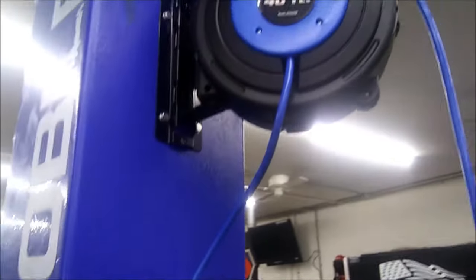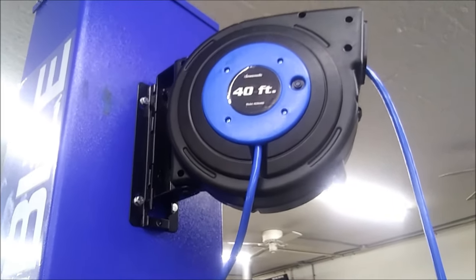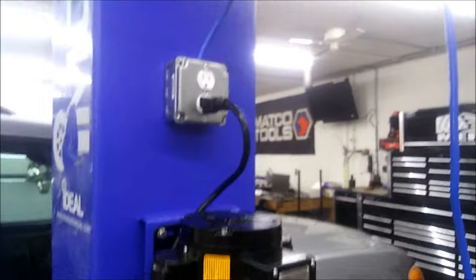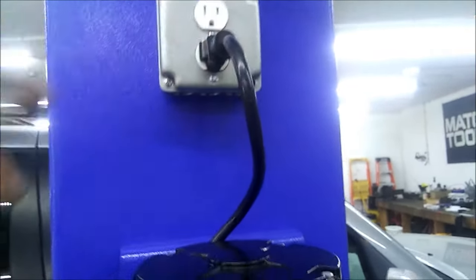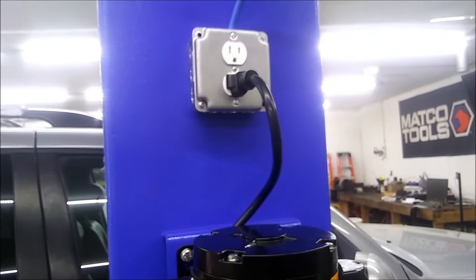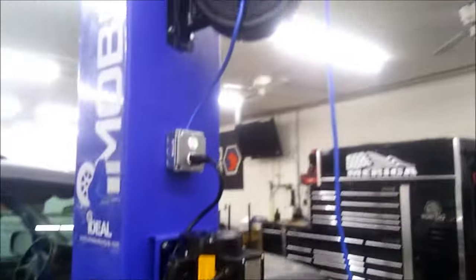I did some modifications to it. I wanted an extension cord with it, so I went with something like this — that way I can just plug it into the wall, and when I'm done I just roll it up and it stays with the lift. I also added an extra power outlet on there for a charger, a light, or whatever you need.